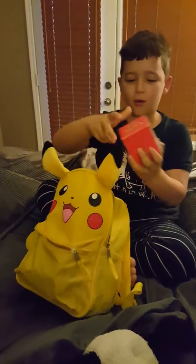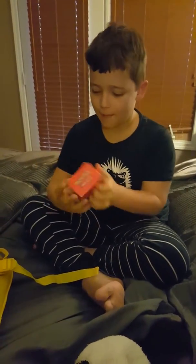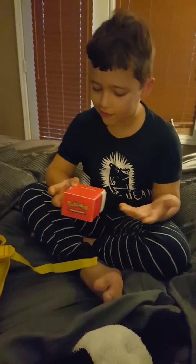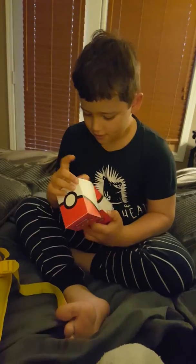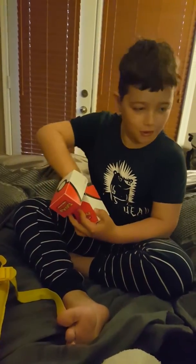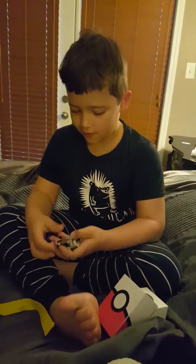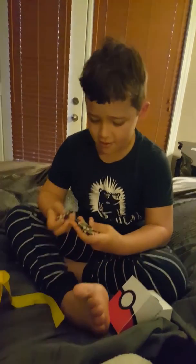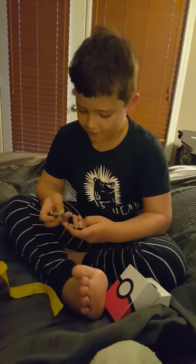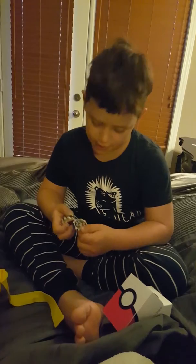So first of all we have a Pokemon box — I don't know what this is, it's the first time having it. And there's also Pokemon Money Coins: $100, $100, $0.35, $1, and $0.100.